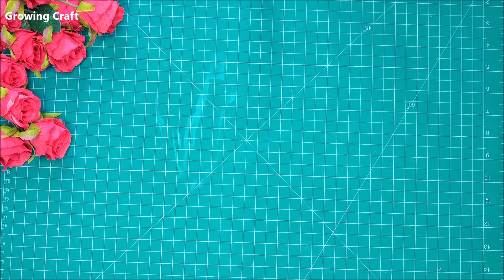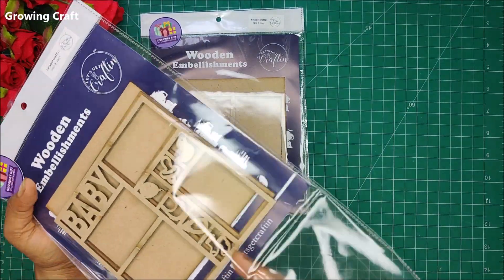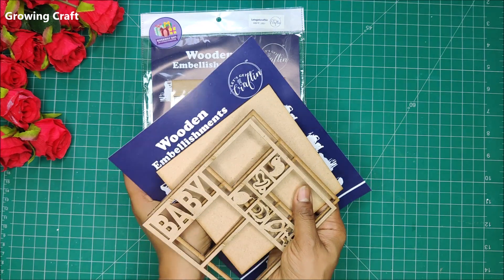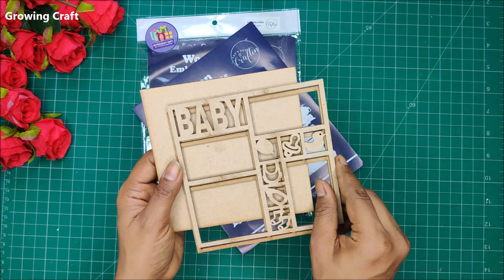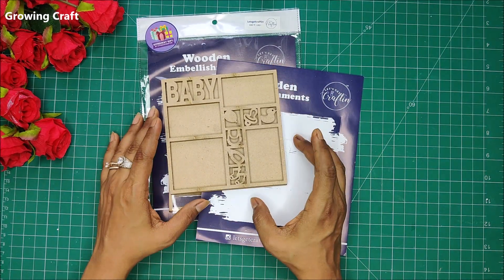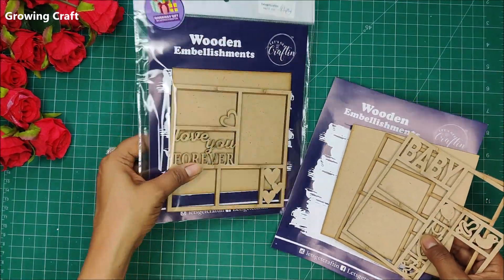The next most exciting thing was these wooden elements — actually wooden embellishments. When I'm doing mixed media I call them wooden elements. This pack has three frames: the base frame and two additional pieces, so you can make a shaker element, a multi-colored frame, or a 3D frame — they're going to look fab. They also have one in a baby theme and another in a love theme, with beautiful detailing.